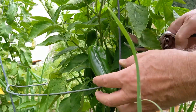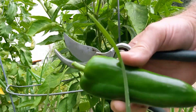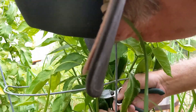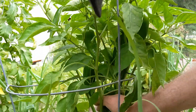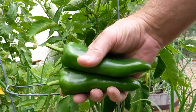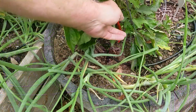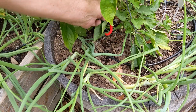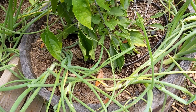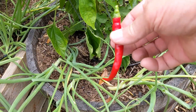Let's harvest a couple of Anaheims — looking pretty nice. Let's get at least one more. There they are. And we have one cayenne pepper here that's ready to harvest — let's grab that. That looks pretty nice.